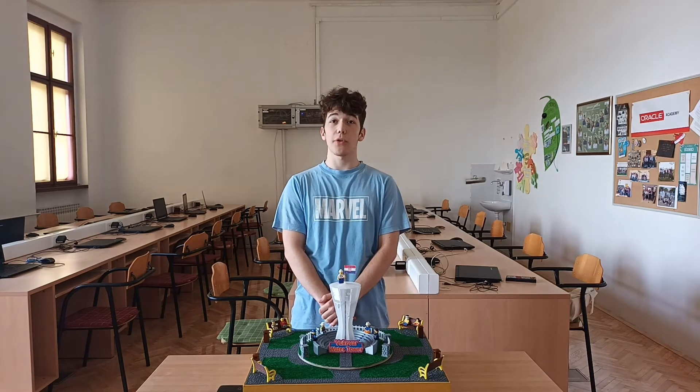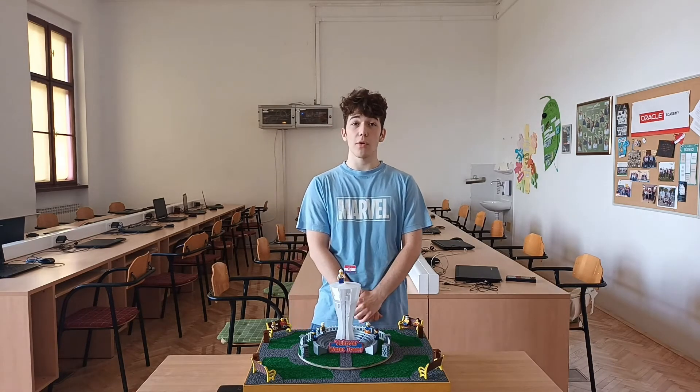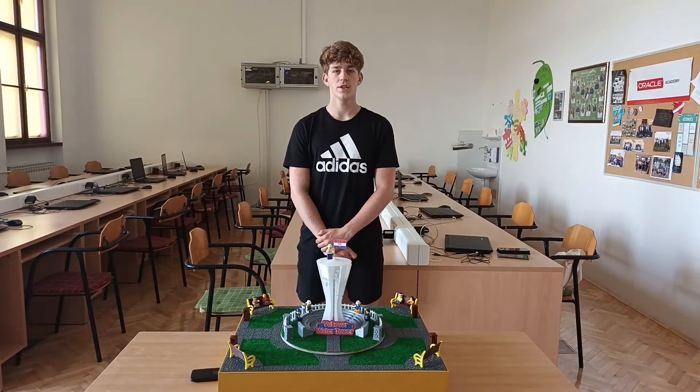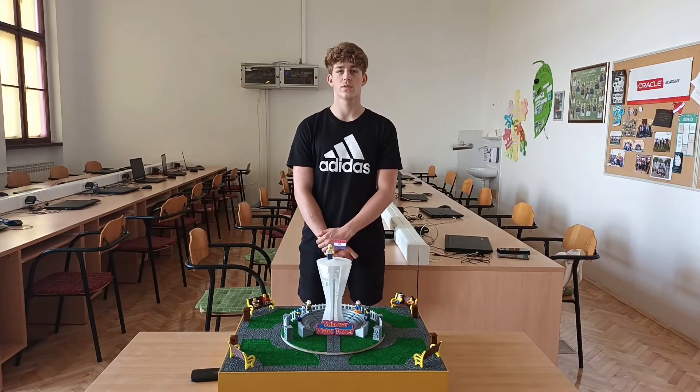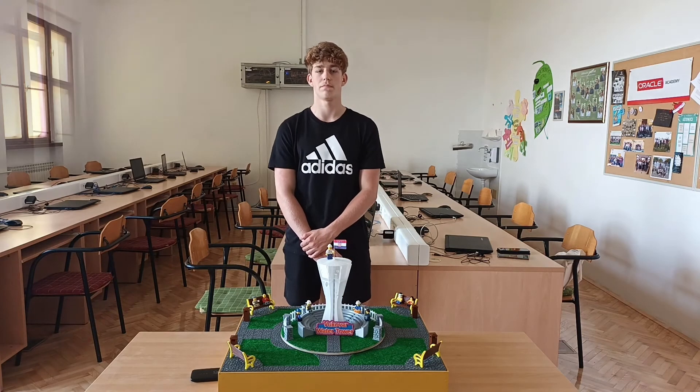The entire system is operated using a Blink application and a mobile device connected to the Wi-Fi network using a mobile router. In addition to the Arduino MKR-1000 Wi-Fi, we also used an Arduino carrier board. To create the entire water tower model and its surroundings, we printed over 130 3D parts.